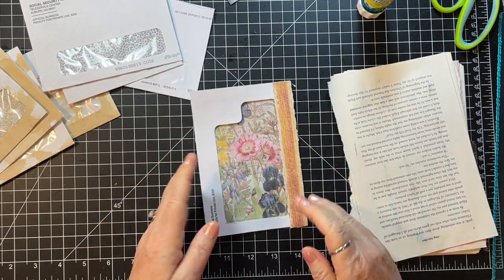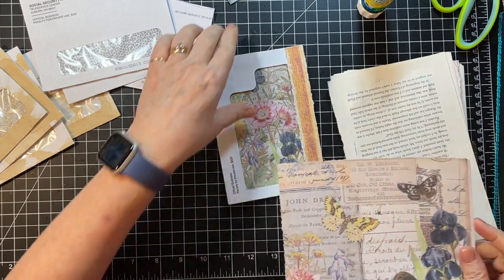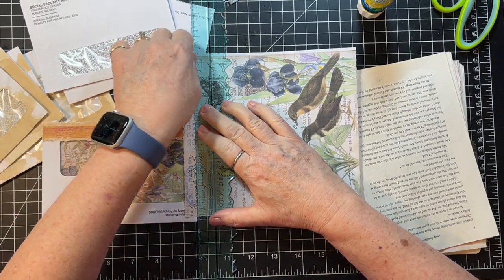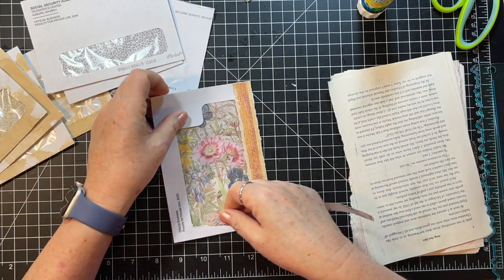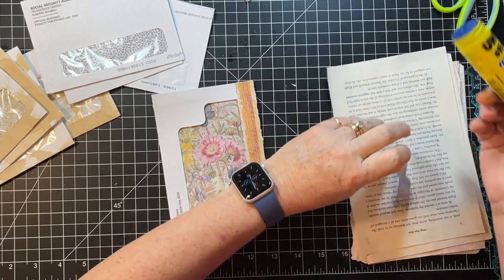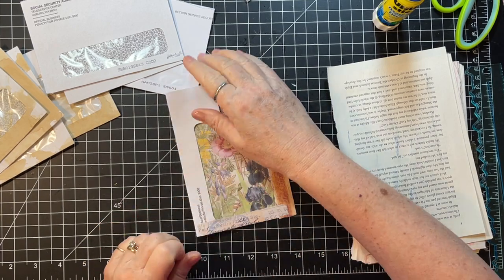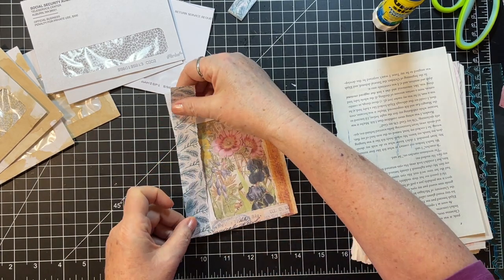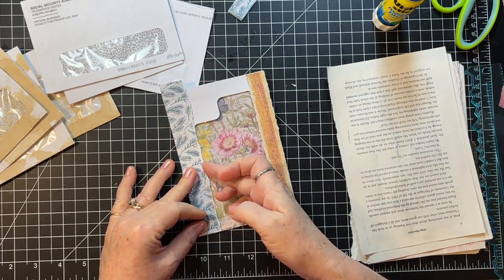I'll go with the uninked — I can always ink around the edge later on. I was going to grab Rachel's vintage letters; I have some of those on coffee-dyed paper and they're kind of fun to collage with too. I didn't quite get clear over there, but that's okay. That's still too small — oh, but here's one that will work! It's actually a bit big but not too much.